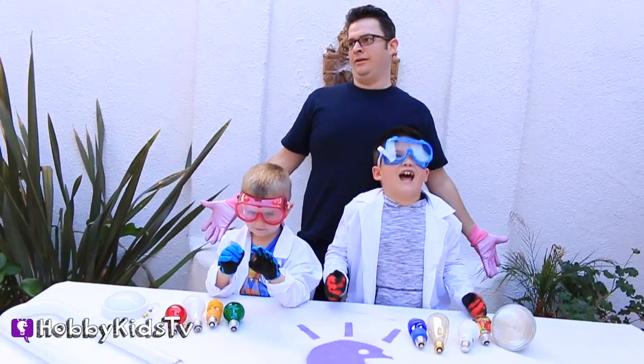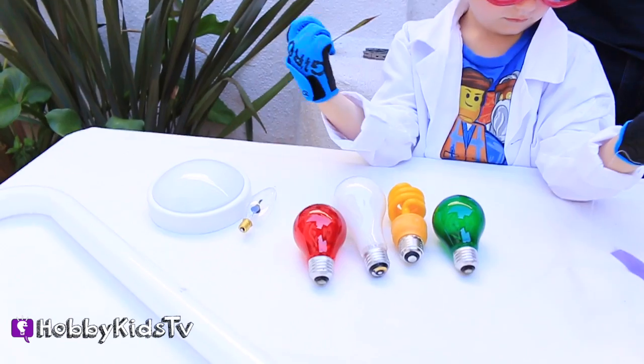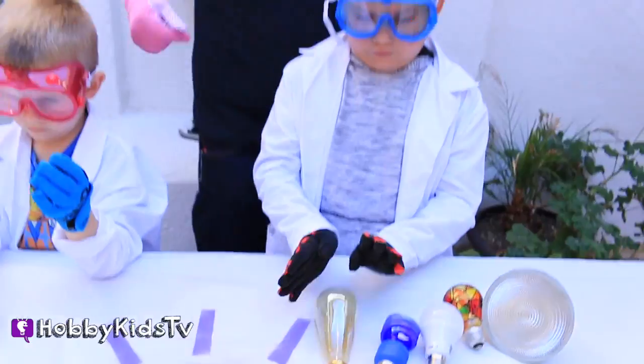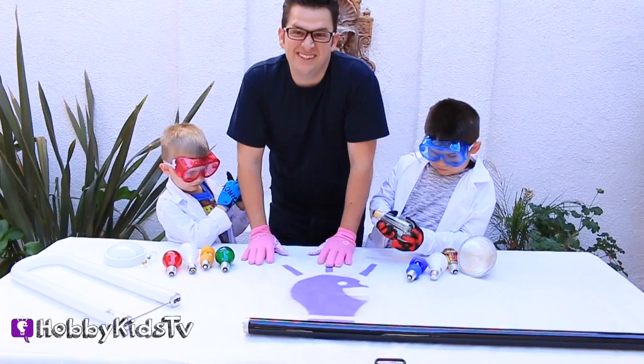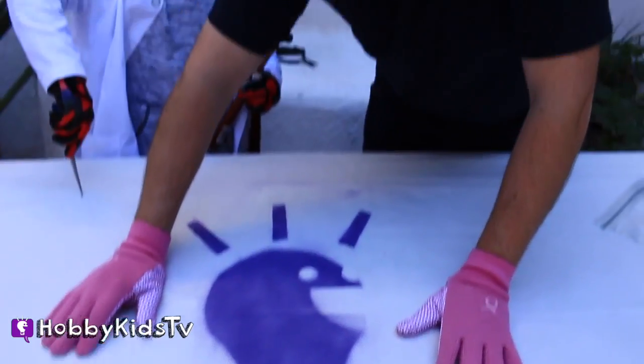Light bulbs! Hobby Science Lab. Light bulbs — all sorts of different kinds of light bulbs, with my pink gloves. You're opening light bulbs because you want to know what's inside. Keep watching because Hobby Bulb has got some surprises for us.